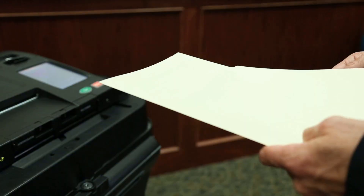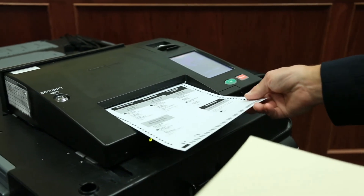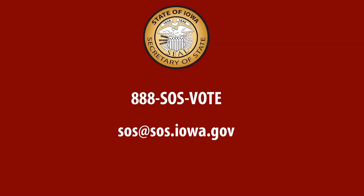It is permissible for the voter to request that a precinct official insert their ballot for them. Thank you again for taking the time to watch this video and for helping Iowans vote. If you have any questions, contact your county auditor or my office at 888-SOS-VOTE, or email us at SOS@SOS.IOWA.GOV. We're here to help.